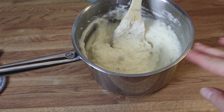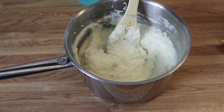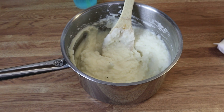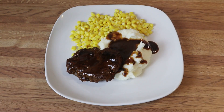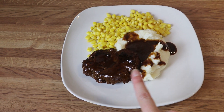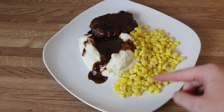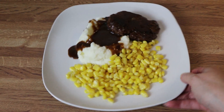Here are my potatoes — I just added some butter, milk, salt, and pepper and mashed those together. That is ready to go. I'm waiting on the salisbury steak to finish up. Here is my salisbury steak and gravy with some mashed potatoes, a little bit of extra gravy on the side, and some corn with just salt and pepper. That is what's for dinner tonight.